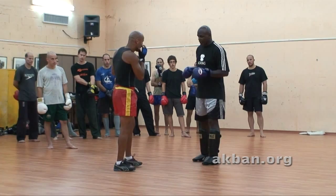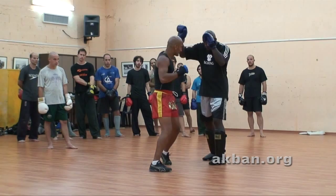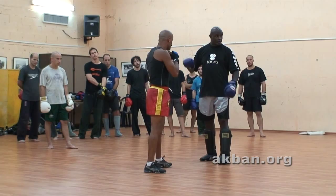The low kick is low. So, one, two. One, two. One, two. One, two.